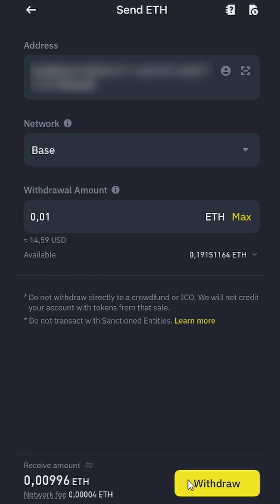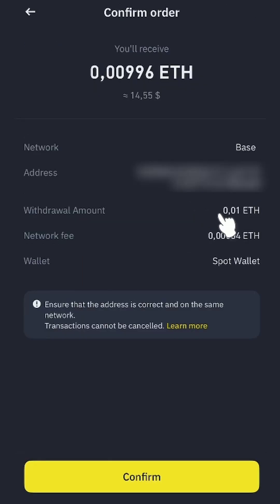So you can use any other exchange with lower limits. I'll withdraw 0.01 ETH — I'll receive 0.00996 ETH after the cost of fees.